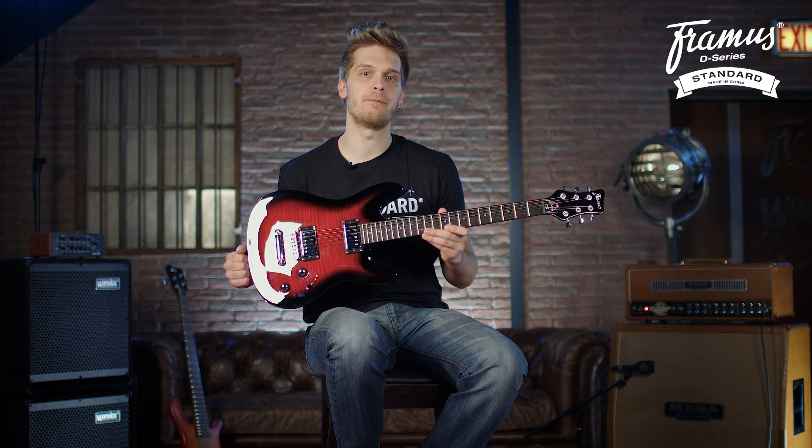Hey guys, it's Marco here from Framus and Warwick. This time I'll be showing you the new Framus Diablo Supreme from our more affordable D-Series.